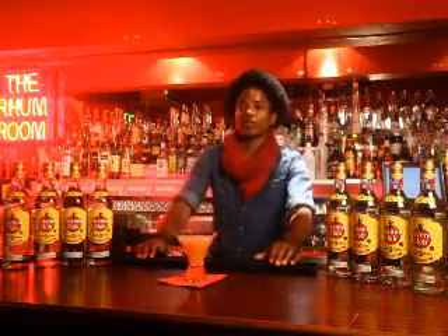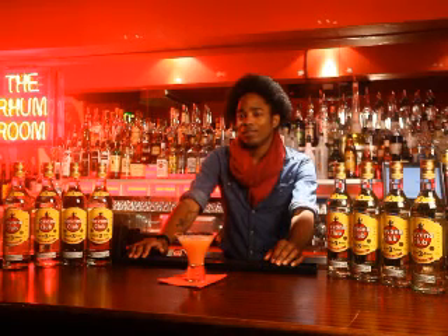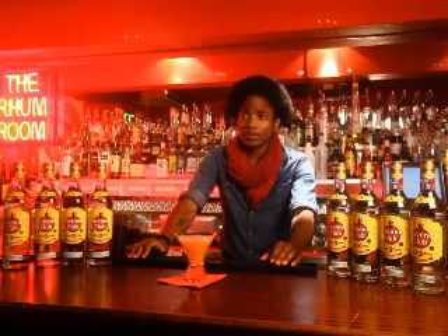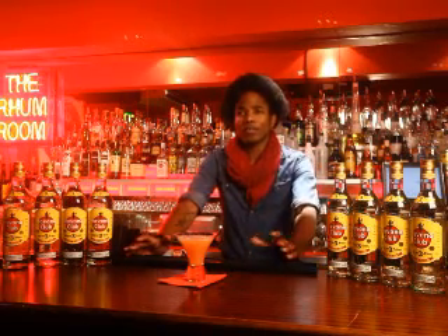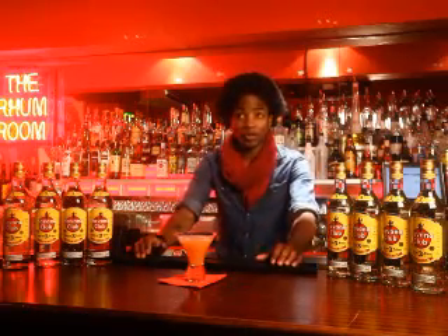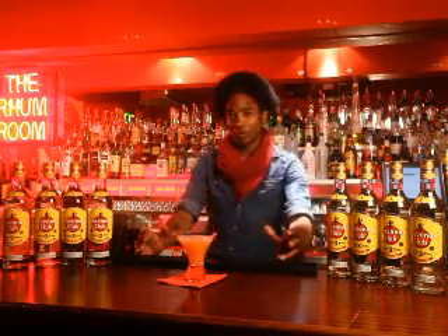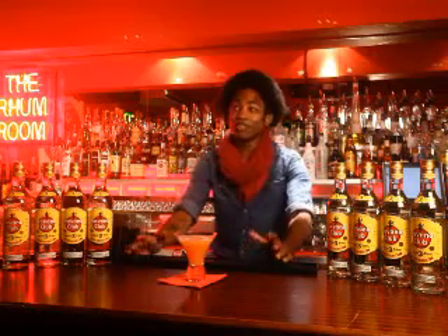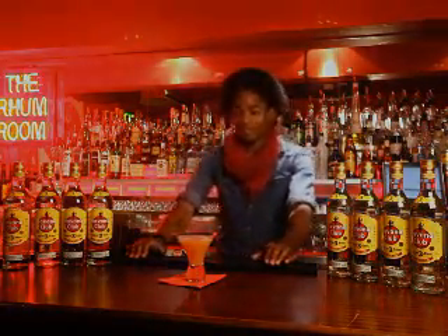Describe your perfect bar experience as a customer — what's the perfect experience and where would the bar be? The perfect experience is probably Kiko. The atmosphere makes you want to drink because everyone there is drinking and everyone is friendly. When you walk in you feel a warmth, like everyone's a family. I don't like going to any other bar apart from Kiko.